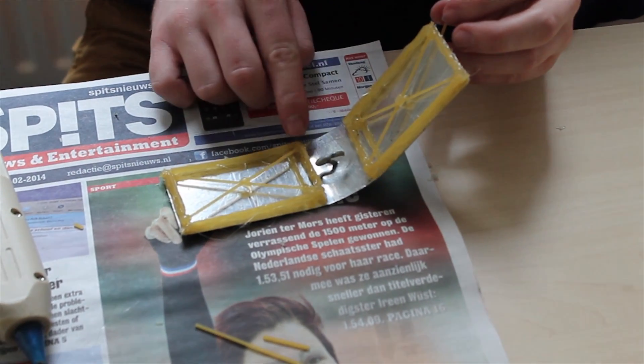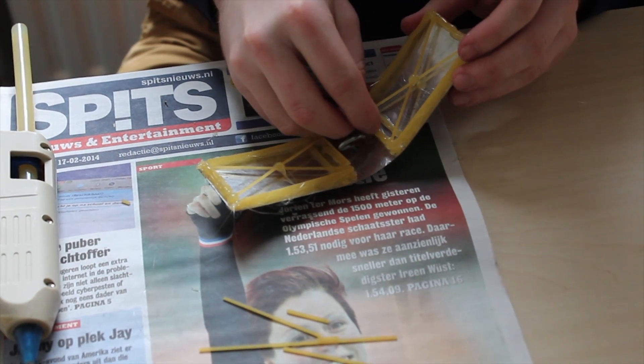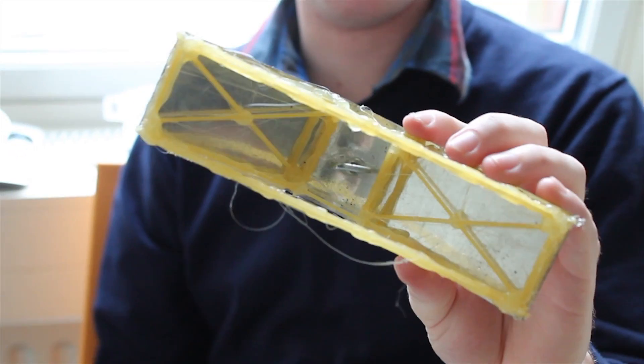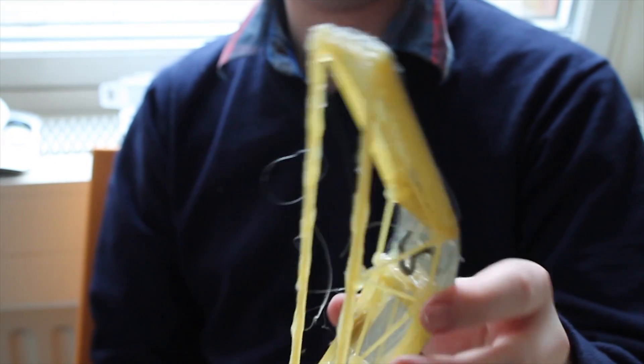We've got a triangle. We constructed this for the attachment of the weight on the bridge, and we tried to make it as strong as possible by using triangles.